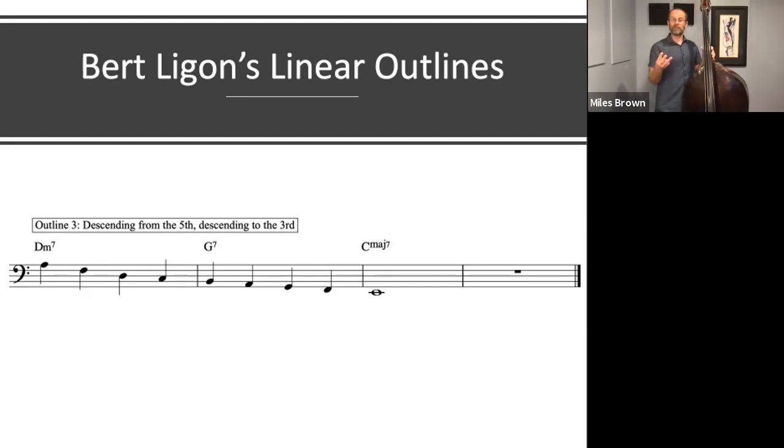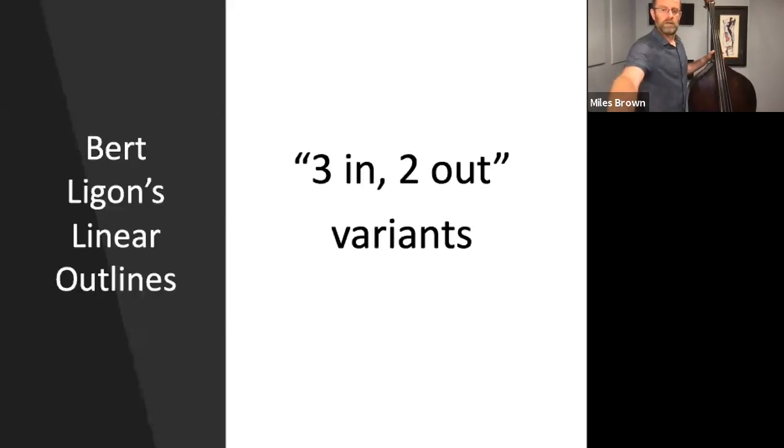So we've got three outlines now. The first one is descending from the 3rd to connect to the 3rd of the dominant chord. The second is ascending from the root, ascending by thirds, and then connecting to the 3rd of the dominant chord. And the third is descending from the 5th, again connecting to the 3rd and descending to the 3rd of the major 7th chord. When I spoke to Bert Ligon, he said that his colleague Mike Steinel calls this the 3-in, 2-out concept — 3-in being the three outlines, and then there are two ways to get out of the chord progression.